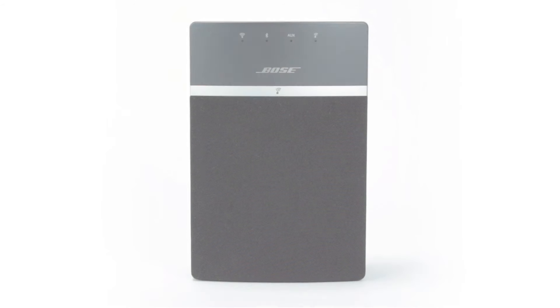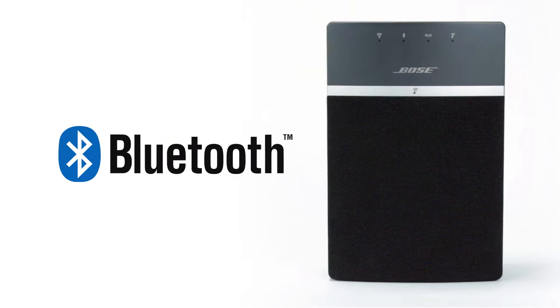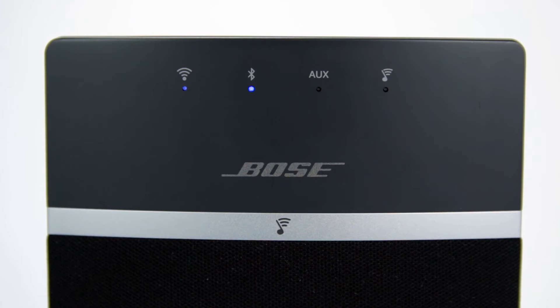Many SoundTouch systems can now connect easily with your Bluetooth devices. Start by selecting the Bluetooth source on your system until you see the Bluetooth LED slowly blinking blue.